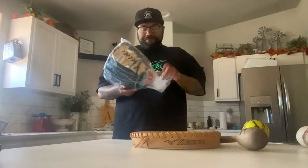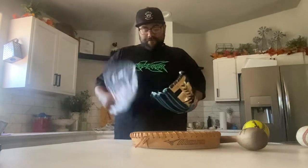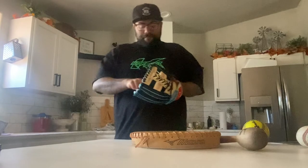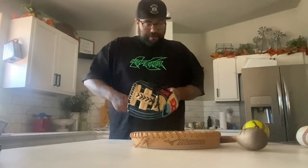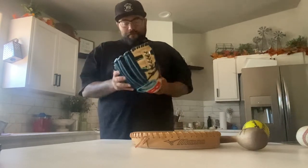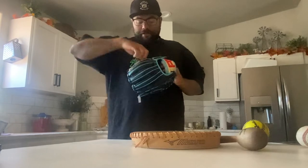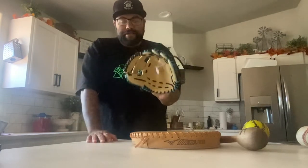When your glove comes, it's going to come pretty stiff, especially in baseball patterns. If you order pro stiff, they come even stiffer. Right here you'll feel like the wrist is pretty tight.